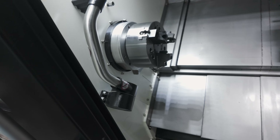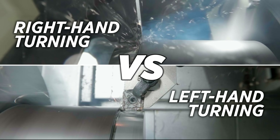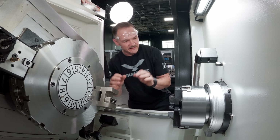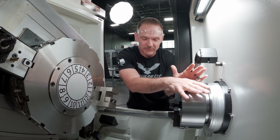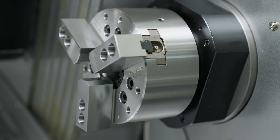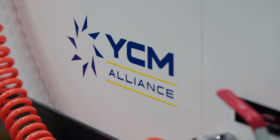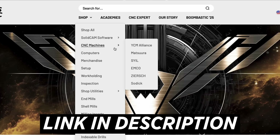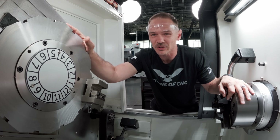The new YCM B8SY lathe is in-house and today we're going to be using it to debate right-handed tool versus left-handed tools — which one is better to turn? We'll cover pros, cons, advantages, and disadvantages. This is a dual spindle machine with an 8-inch chuck, 5,000 RPM, about 40 horsepower on the main spindle, and a 6-inch sub-spindle at up to 6,000 RPM. We're running BMT 55 tooling. Check the link in the description for more info. Let's make some chips.